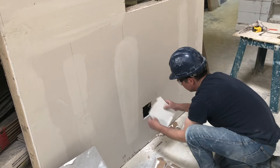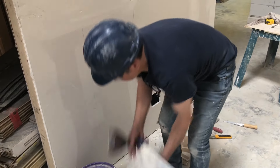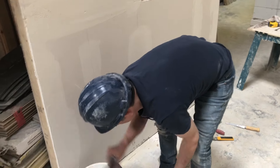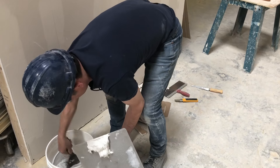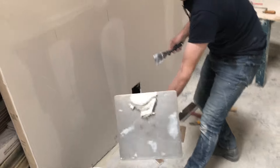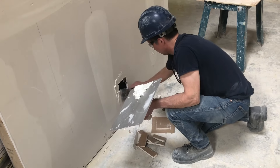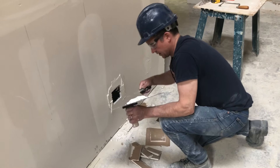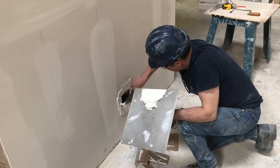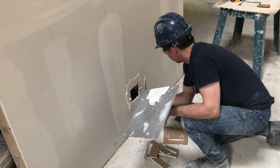Dry-fit the piece to ensure that it's fitting in, and you take your pre-mixed drywall compound and put a generous amount around the perimeter of the hole. Now this is just the first step — you'll have to come back and do subsequent coats to finish off the job. This will get you started.